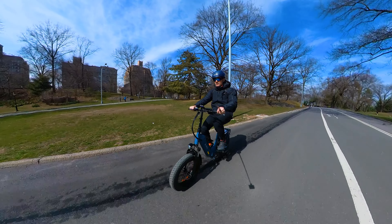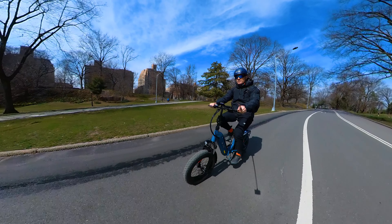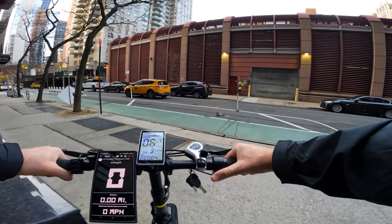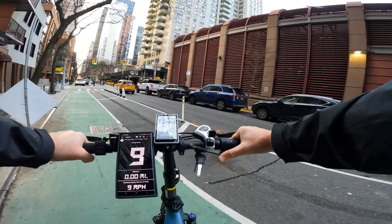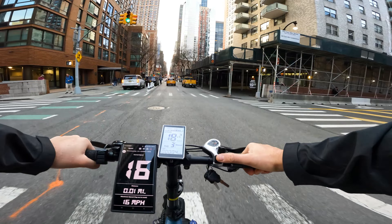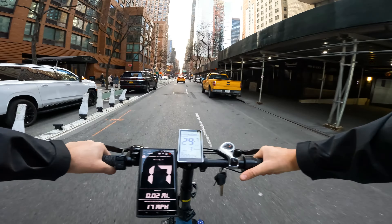Acceleration and torque: the cadence sensor is set up to kick in after a full pedal rotation and it's butter smooth. Pressing the throttle from a stop will engage the bike immediately, giving you very strong torque and fast acceleration, gradually growing and reaching 20mph really quickly.